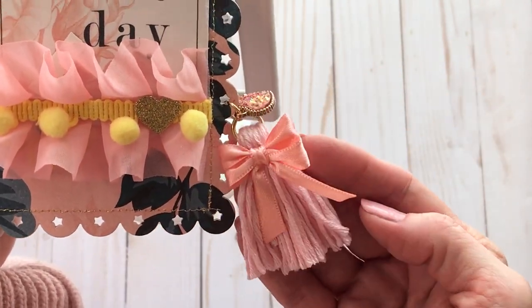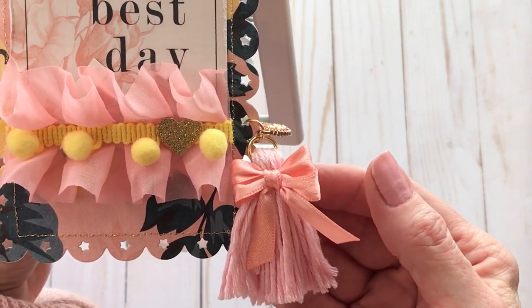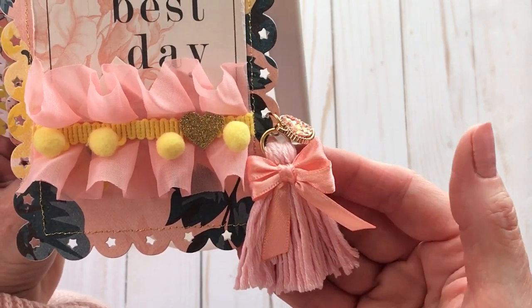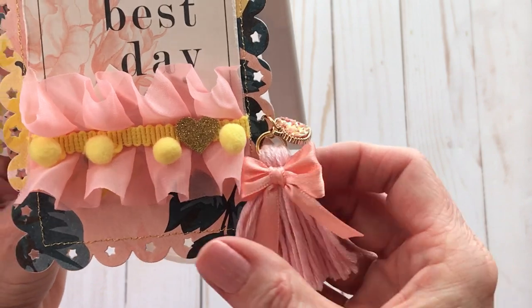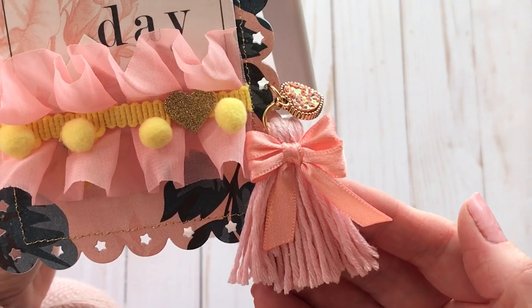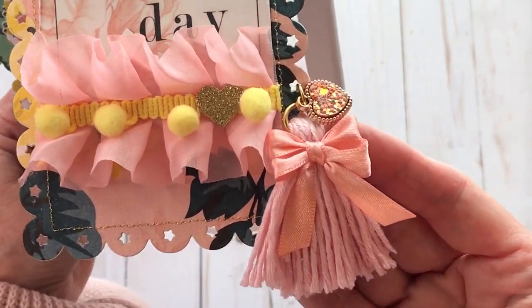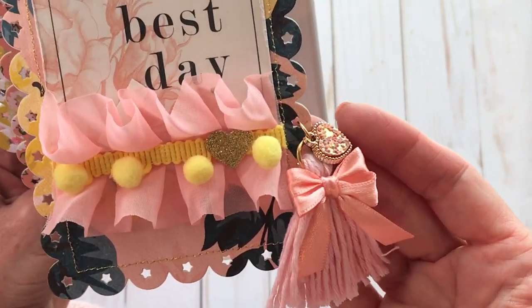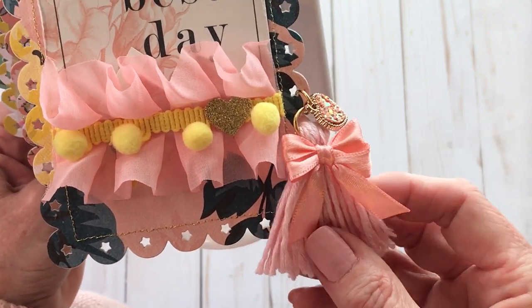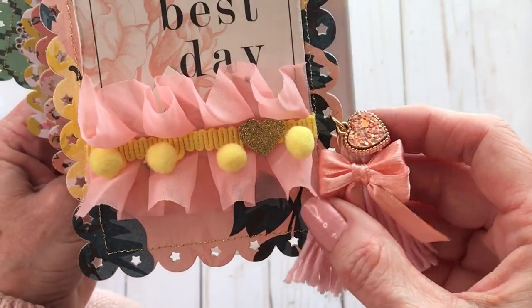This little bow I made using the new Bows It All by Zutter. That Scrap Diva Erica showed a tutorial on that she purchased, and oh my gosh, I had to just order that immediately so I could make these tiny cute little bows. It works so great, you guys. So if you struggle with bows, you might try that. I will link her video that she did on the Bows It All — so if you're interested in that, you'll find a link there.